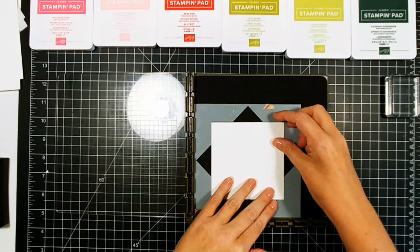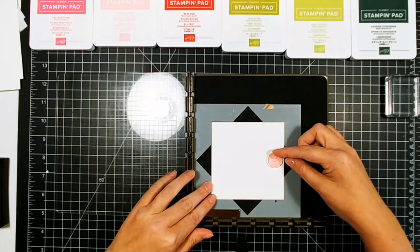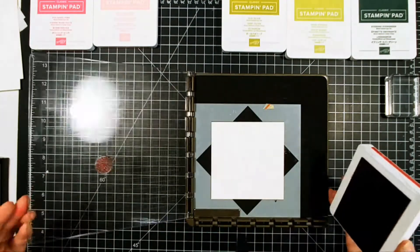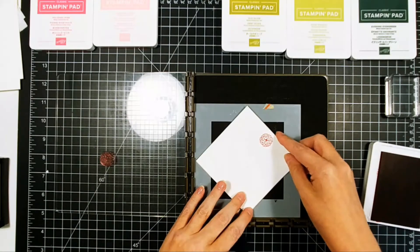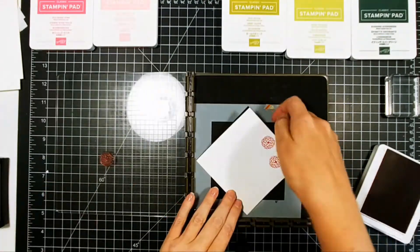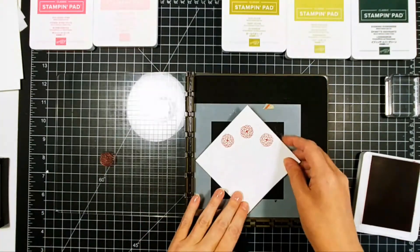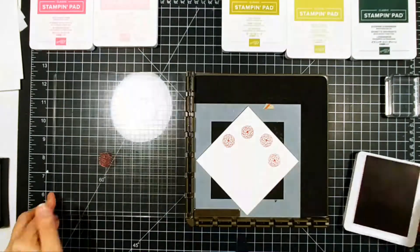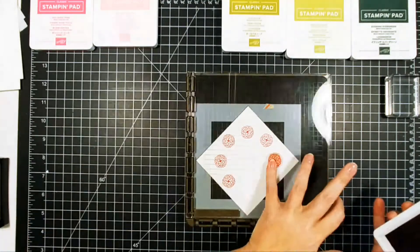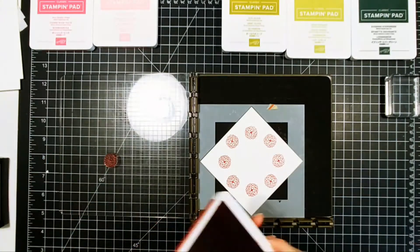Next up I'm going to use the same stamp set, but I'm going to use the Gina K Wreath Builder with it and create a wreath for a square card. This is sped up at three times because doing a wreath builder with a really small stamp set does take a little bit of time. For a wreath builder, there's that square in the middle and you literally just do a turn — turn the paper, fit it into the corners, and stamp.